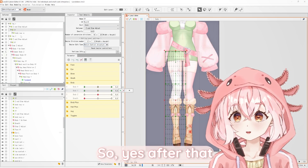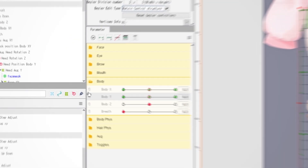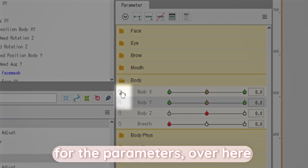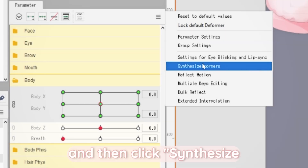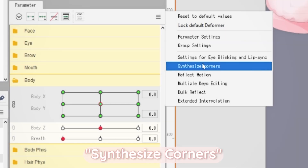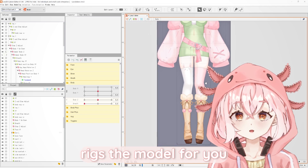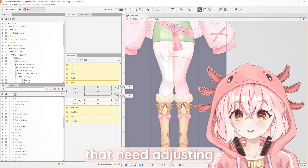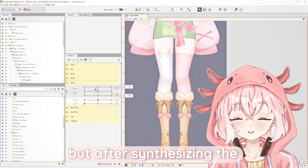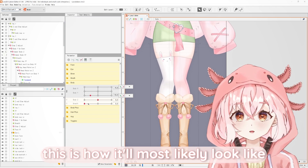After that, you can select the left leg and the right leg's deformers. Click on the linking button for the parameters over here. Go to the hamburger bar, and then click Synthesize Corners. What this does is that Live2D basically rigs the model for you. But there will be some areas that need slight adjusting. After synthesizing the corners, this is how it will most likely look like.